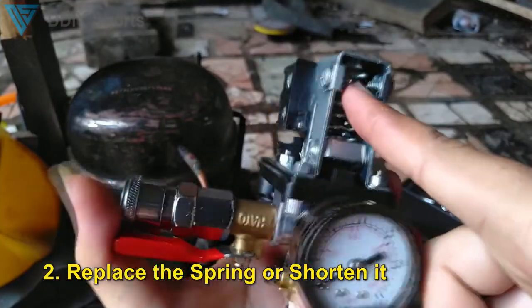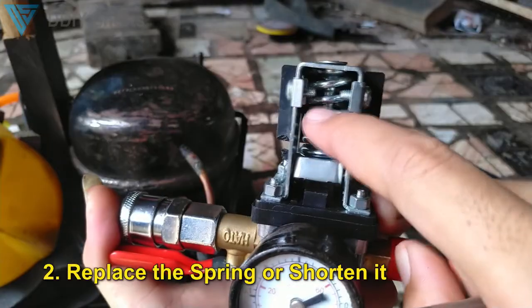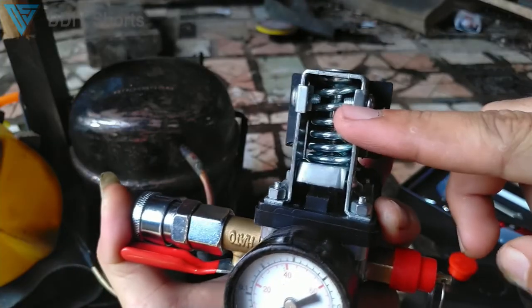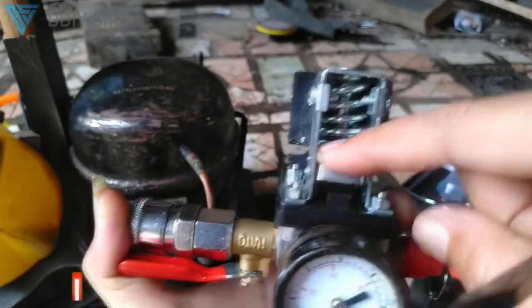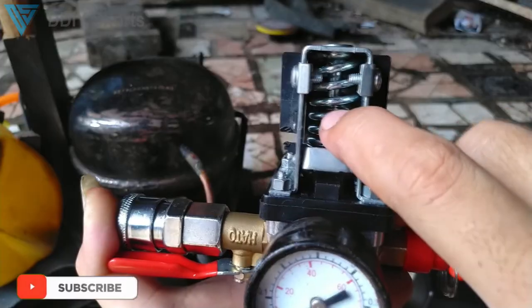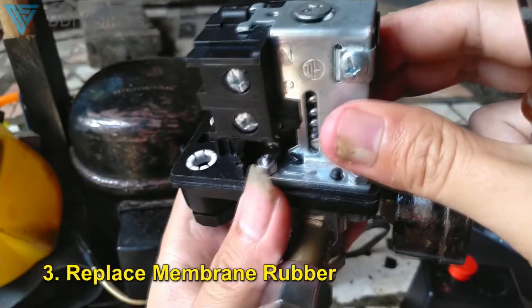Secondly, you may also want to cut the spring. If you have a 5-centimeter spring, you can cut it to 4.5 or 4 centimeters, which will make the spring power weaker. You may also want to replace it with a smaller spring. The third way is to disassemble all of this and replace the membrane rubber with a slimmer one.